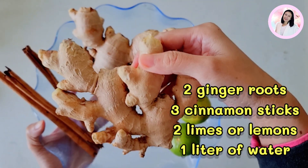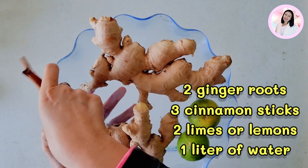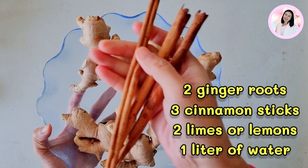If you don't have limes at home, you can use lemon instead. And the last thing is just one liter of water.